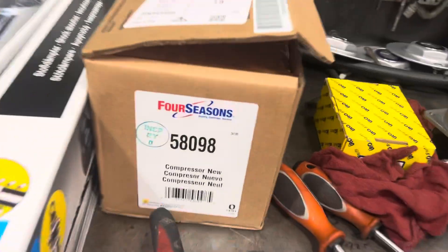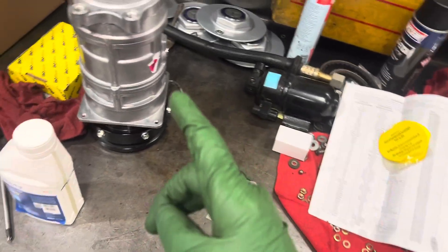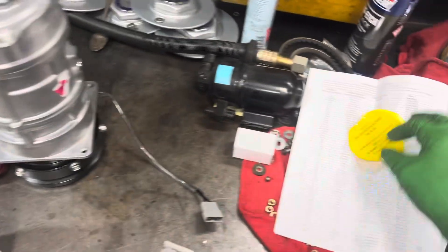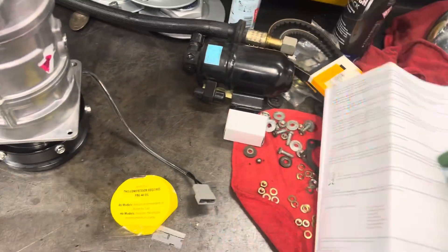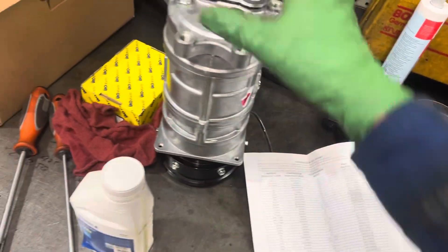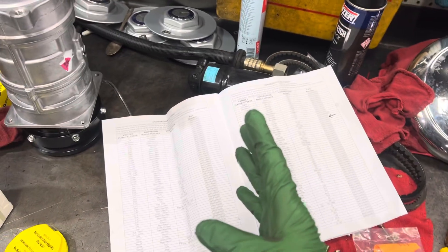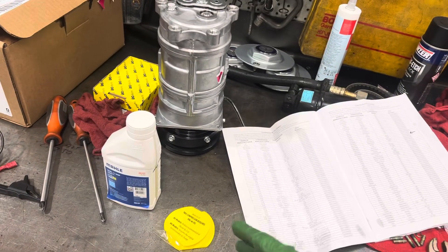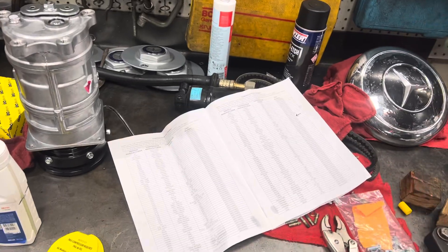From the previous videos on this Four Seasons compressor — when you look at the instructions for your oil fill, they do have one tag on here that says 46 oil, but then it counters what their instruction sheet says. So if this sheet was missing, or in shops where one technician puts on the part and another technician finishes the job — say a C-level tech does the heavy lifting and a B or A-level tech finishes up.